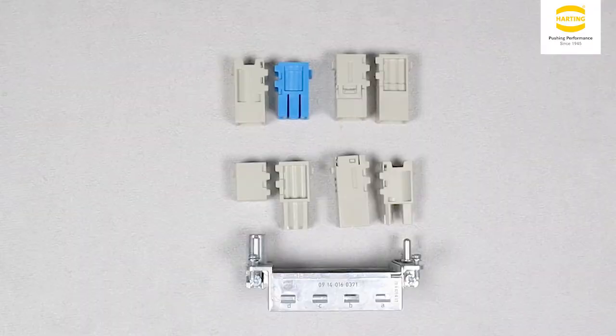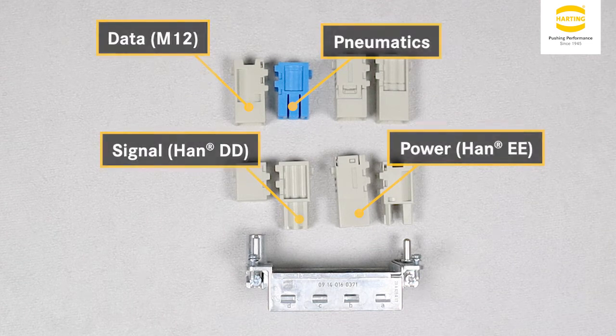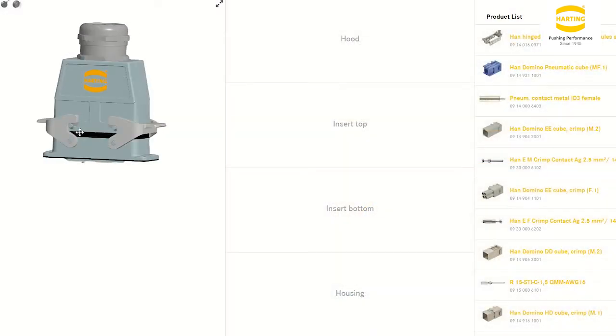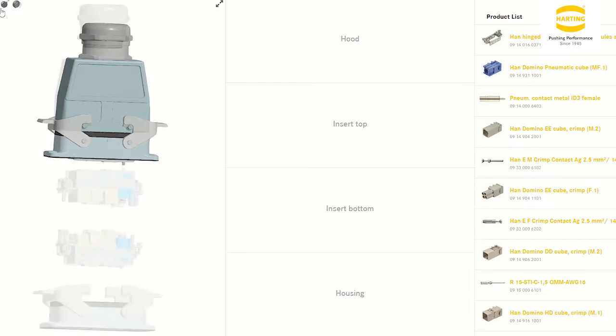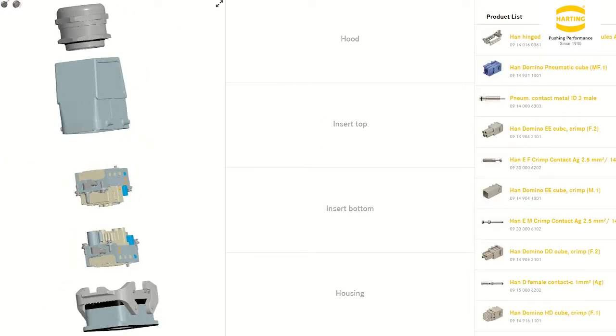The Domino cubes can accommodate power, signal, data, and pneumatics. To assist with your designs, we have incorporated the Domino module into our configurator, which can be found on the link at the end of the video or via the description below.